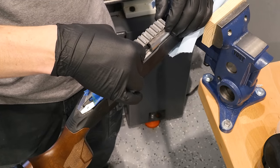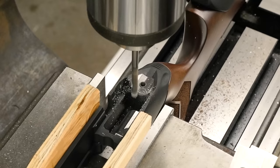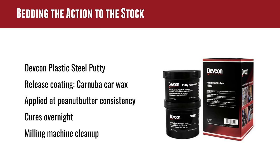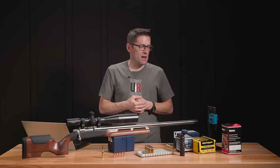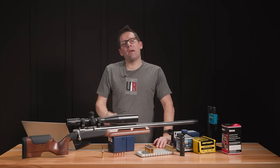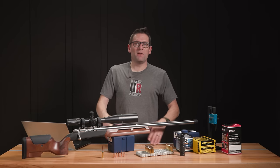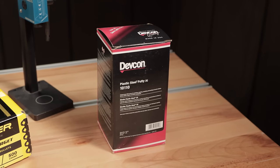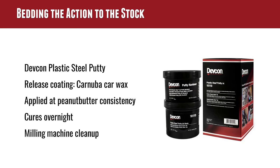In this video we're going to talk about bedding the action to the chassis, some of the other parts and pieces, final assembly, and break-in. I've used a number of products for bedding and haven't been completely happy with any of them. I was using DEVCON aluminum liquid most recently — my complaint was it's too thin, not viscous enough. It would just run to the bottom. I'd seen other people bed rifles with thicker materials like DEVCON plastic steel putty, the 10110 product.